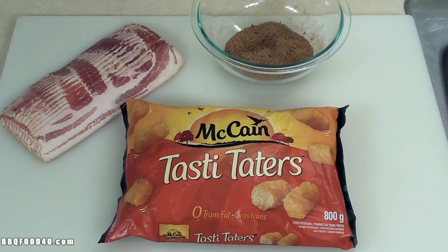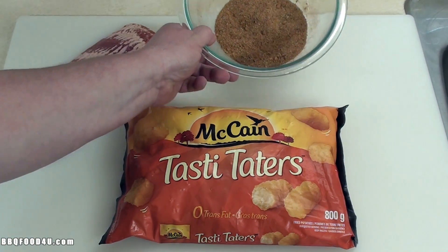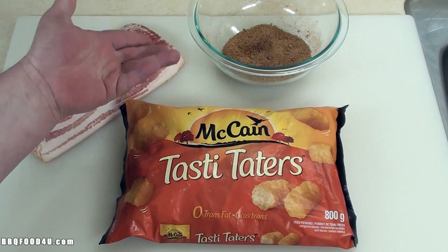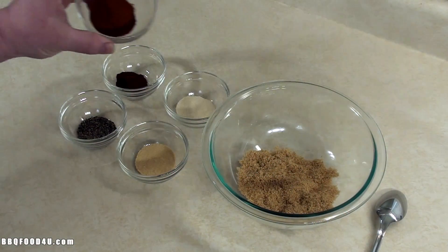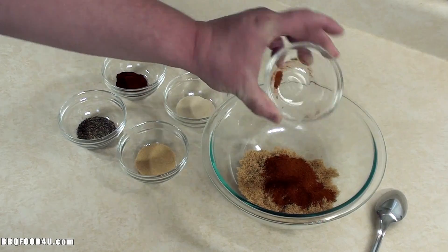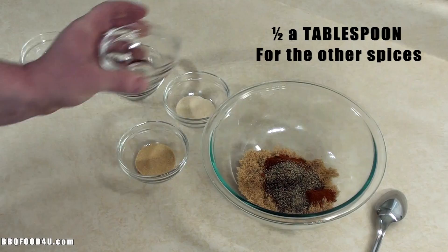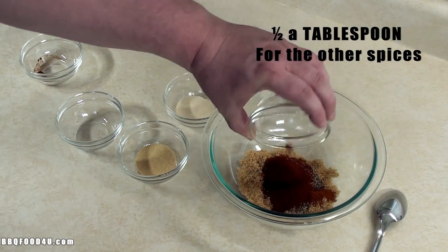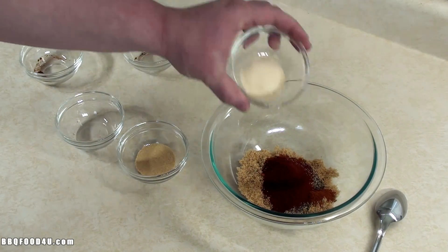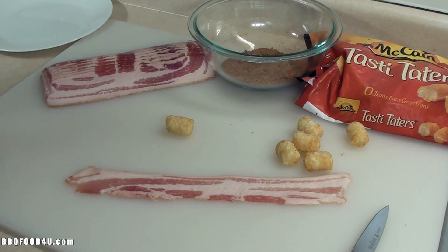The ingredients for this recipe are real simple: one package of bacon, one bag of McCain Tasty Taters. For the sweet and savory rub — or you can use your favorite barbecue rub — it's a quarter cup of dark brown sugar, one tablespoon of paprika, and the rest are all half teaspoons: black pepper, chipotle chili powder, onion powder, and garlic powder.